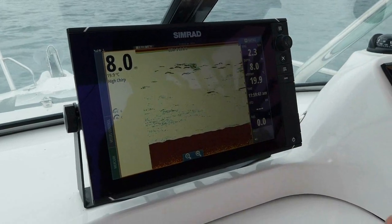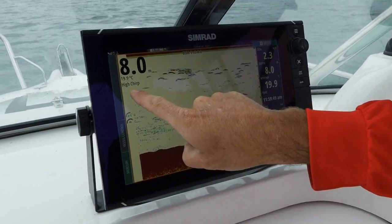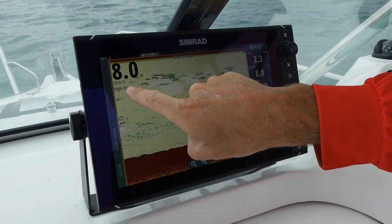Being touch screen, it's just so good — it's a lot like using your iPhone. I've got my full sounder screen here, it's rolling through. We can see high chirp, 19.9 degree water.